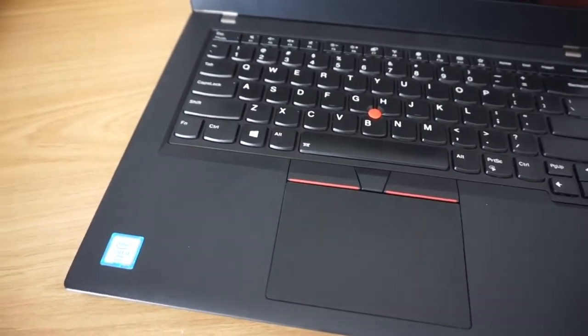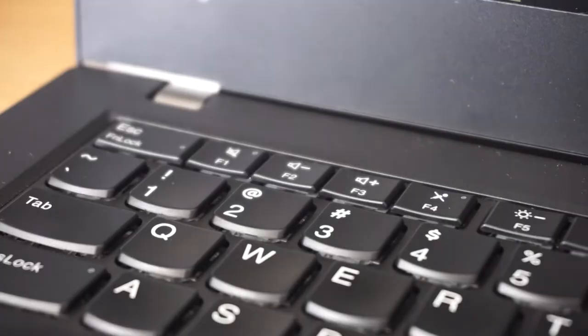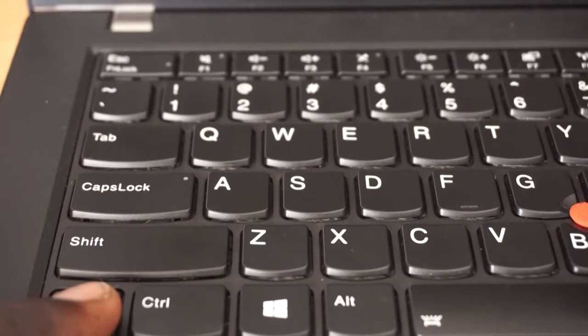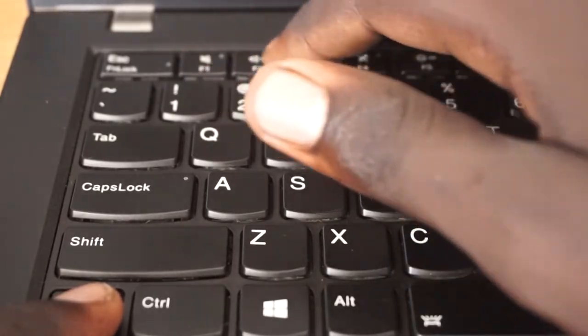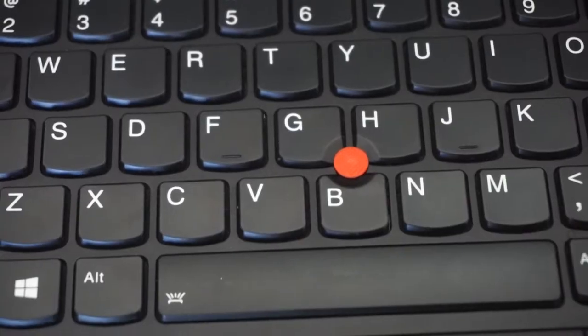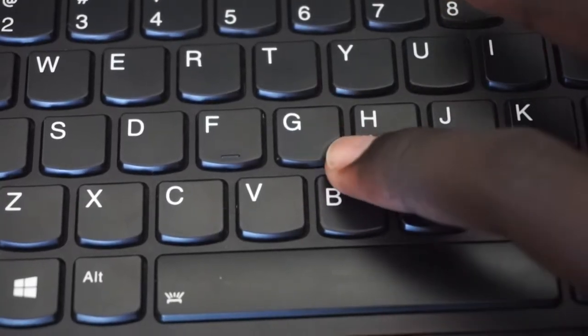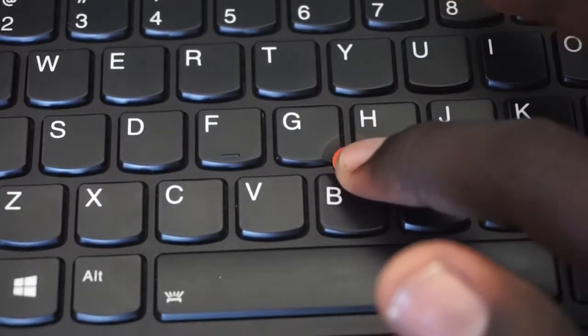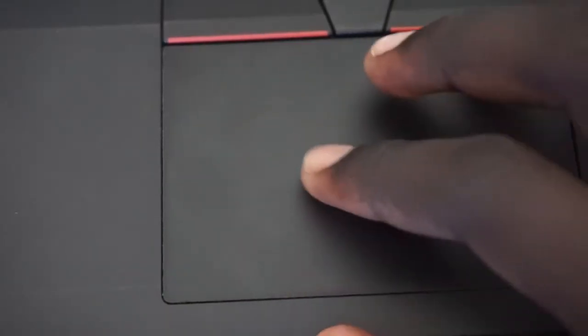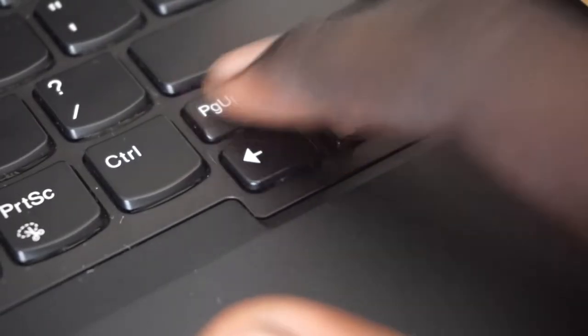The top row function keys are well integrated into the keyboard and can only be toggled when the function button is actively being pressed, which I personally find to be a really helpful feature. As a final addition — not part of the keyboard but the trackpad — we have the trackpoint. If you ever find yourself too lazy to use your trackpad, the trackpoint works great as a replacement. Although it can't scroll up and down, you can improvise using the trackpoint and the page up/page down buttons.